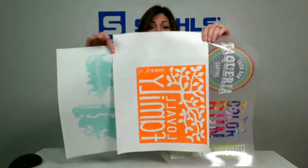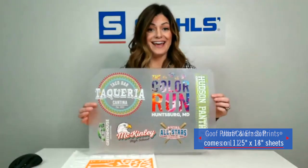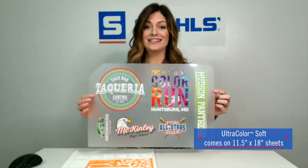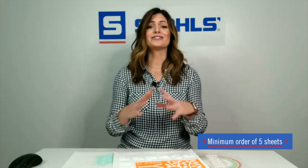As you see, all three of these transfers are available in sheets. Your Elasti Print and your Goof Proof are both available in an 11¼ by 14 inch sheet. The Ultra Color Soft takes the cake — it's available in 11½ by 18 inches per sheet. Why are screen printed transfers so perfect? It's a five sheet minimum over at Transfer Express, and there are so many design elements to choose from on their Easy View Designer.